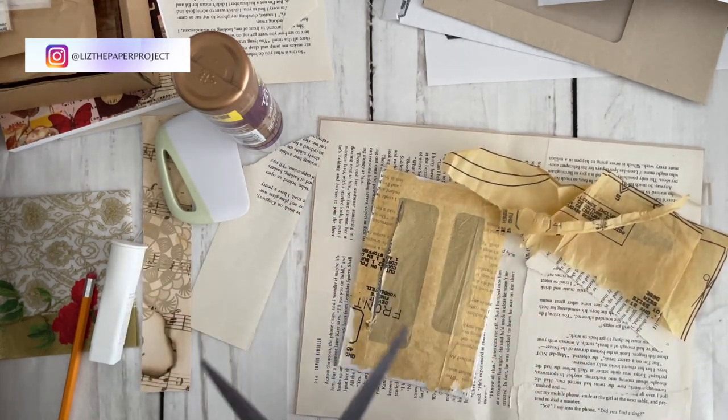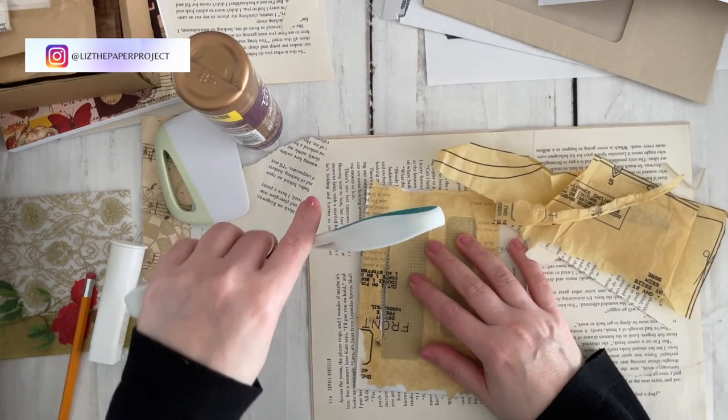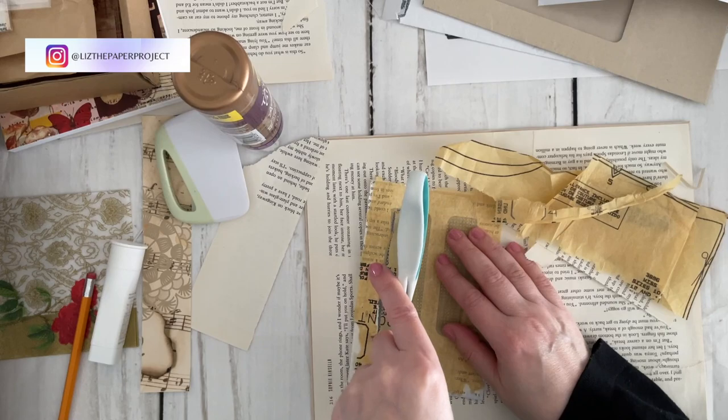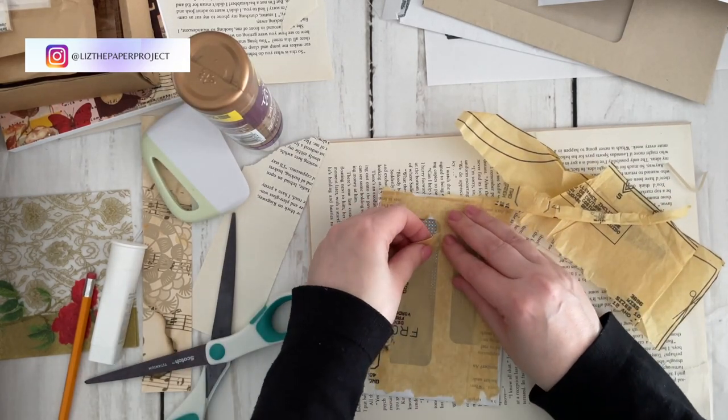I think I'm going to be decorating this a little more as I go, but for now I'm just opening up the windows so I can see what I'll be putting in the back.